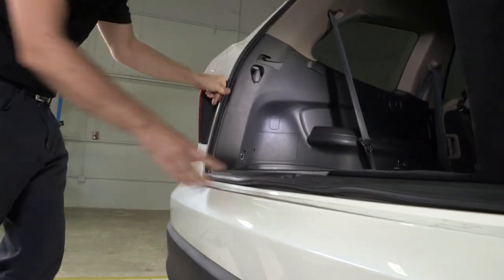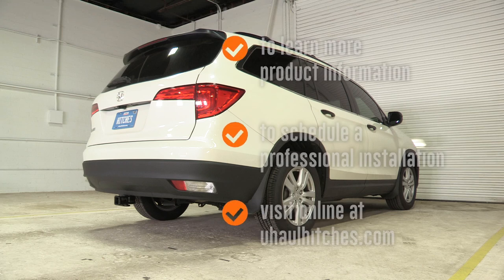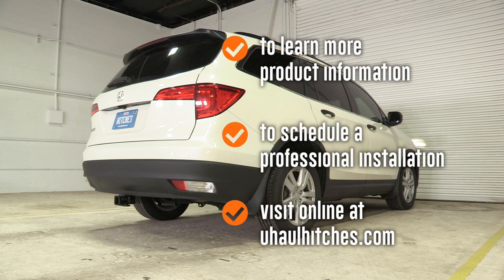And that is it for the trailer wiring install. To learn more about the product seen in this video or to schedule an installation by a U-Haul hitch professional, visit us online today at uhauhitches.com.